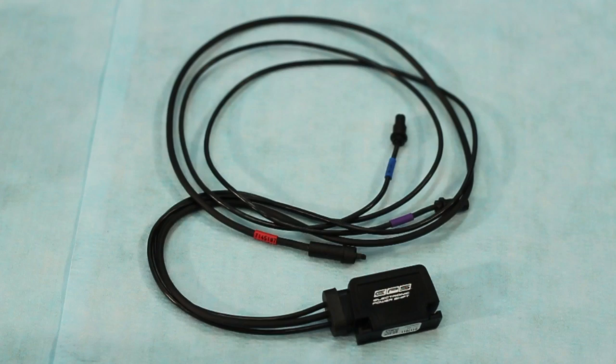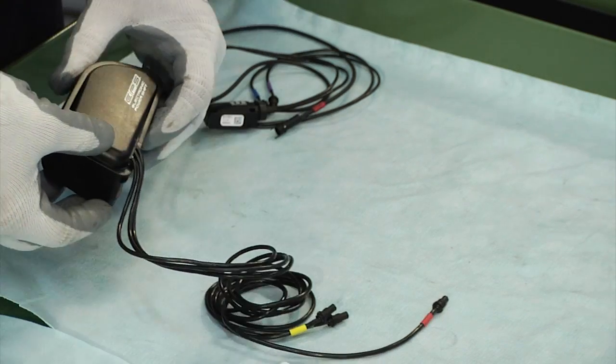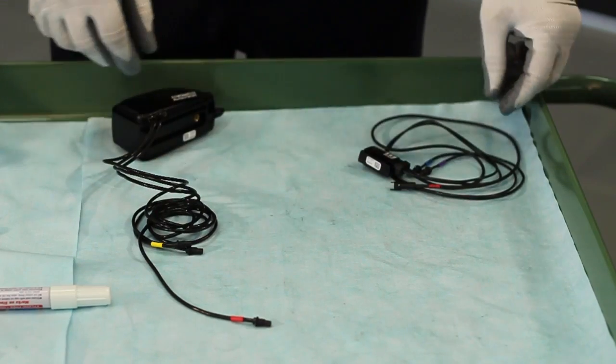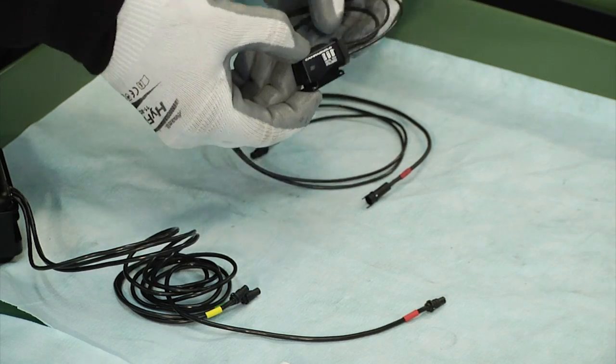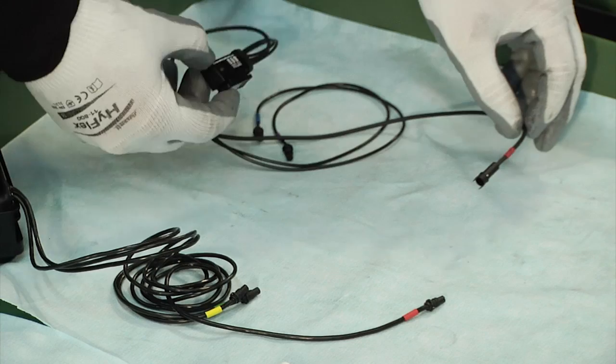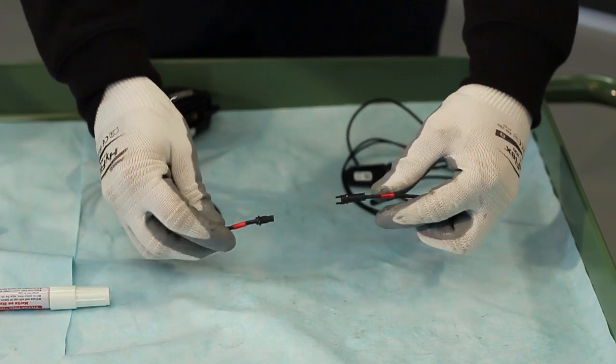Identify the components and relative cables equipped with electrical coupling connectors and connect those that have the same color cable ties. Note that the connectors of different colors cannot be physically connected, and that the connectors of the same color have a unique coupling position which is indicated by the arrows on each connector itself.